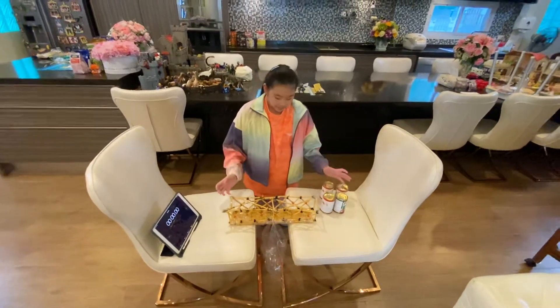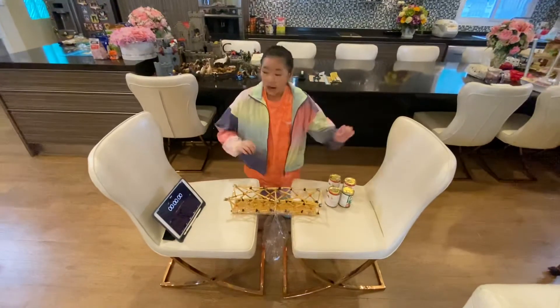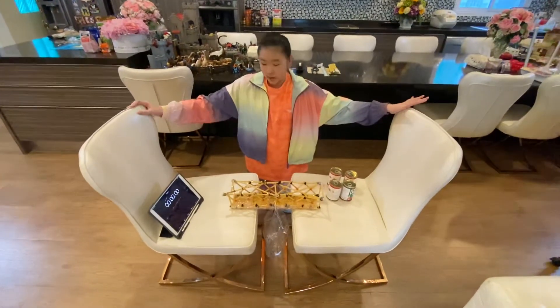I'm going to weigh how much my bridge can hold. I've got two chairs set over here and a timer.